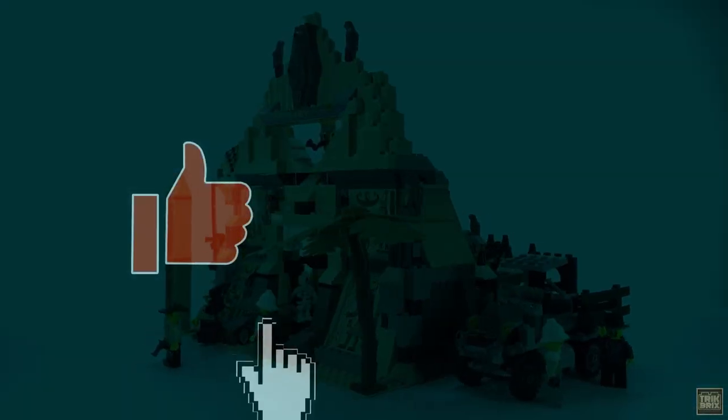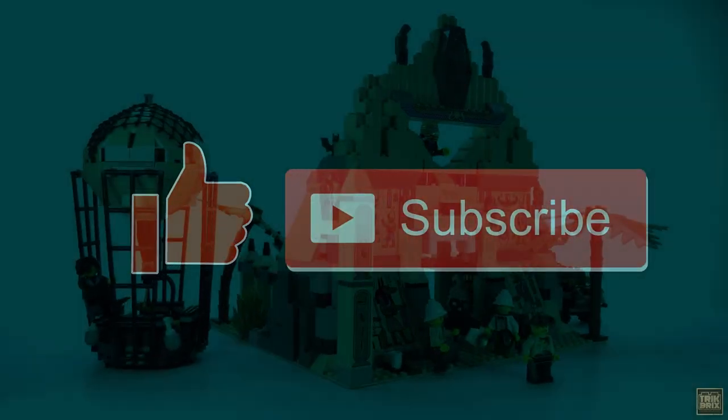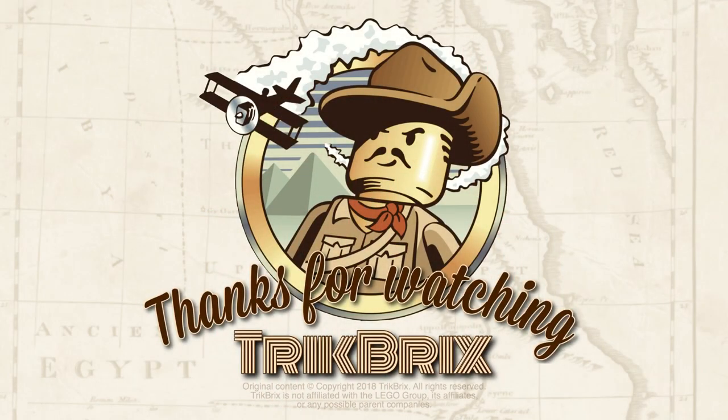If you enjoyed this video, please consider giving it a thumbs up, and if you haven't already, be sure to click that subscribe button. This has been Jamie for Trick Bricks. Thanks for watching, and until next time — take care everybody, and play well!